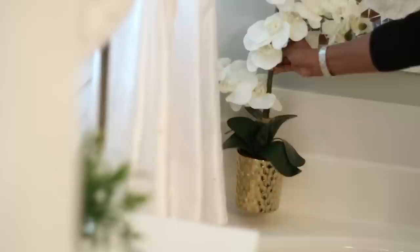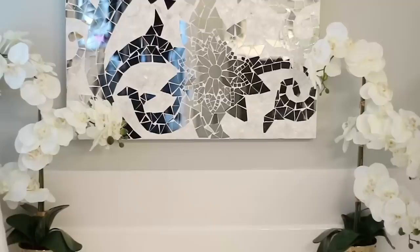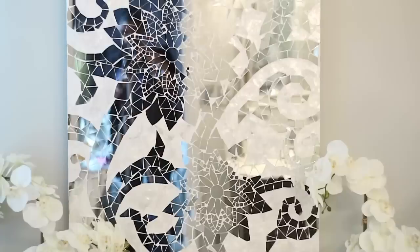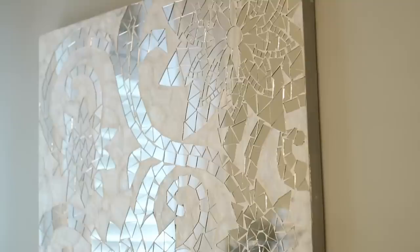I used to have those on the dining room table so I thought this was perfect here. I'm going to put them on either side of the mirror and I love the way that looks because it kind of fills the space on either side. This mosaic mirror I got from Ross a few years ago — it's similar to something Pier One sells that is like three times the price. The camera isn't picking it up but this piece is so beautiful, it reflects light and just opens up the room.